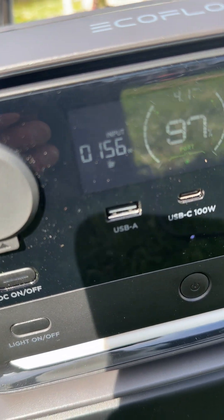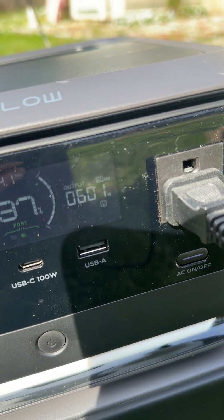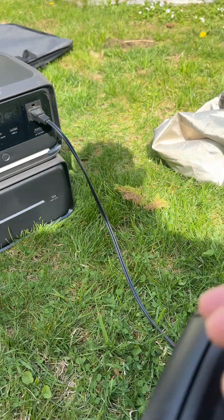But we're still getting around 150 to 160 watts. To test it, I have a coffee maker pulling 600 watts.